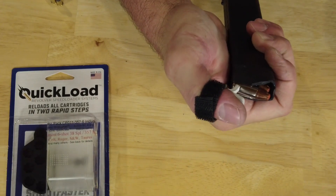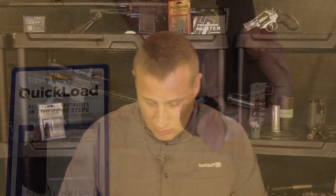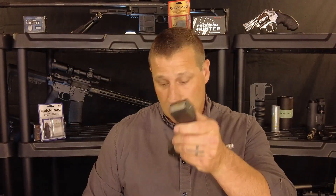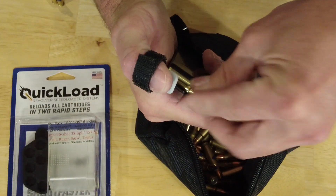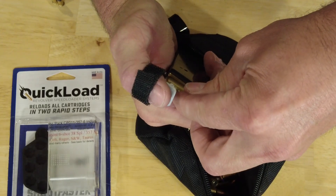This really is kind of a game changer when you get down to loading these things to capacity. I've loaded all of these from 22 to 9 millimeter — I don't have a 50 AE laying around — and I've loaded my FiveSevens and just about everything in here. You can find out more at quickloadspeedloader.com.